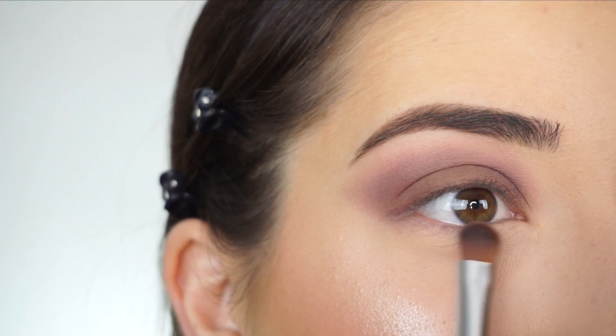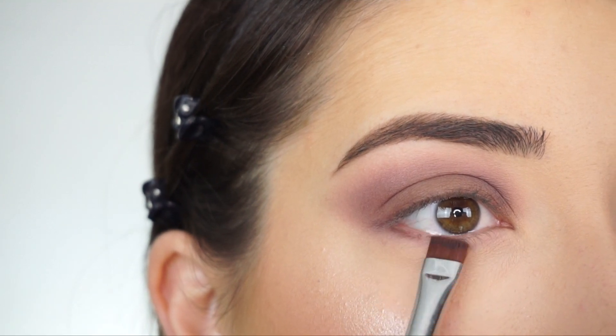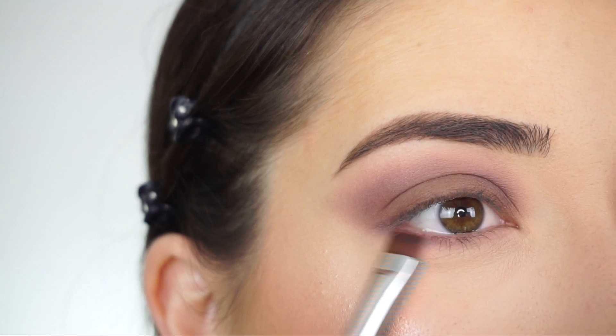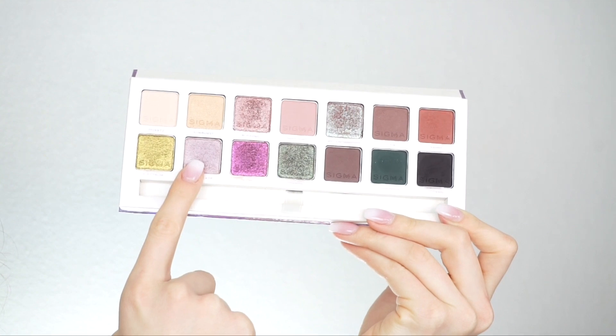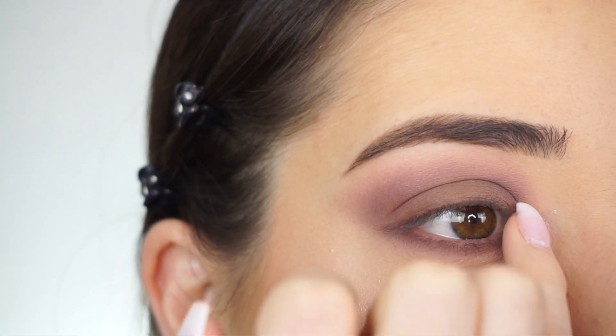Now with my E54 medium sweeper brush I'm picking up 'Innocent' and sweeping that along my lash line. Now picking up 'Claystone' on my Sigma E15 flat definer brush — first applying this really close to my lash line and then I'm going to start smoking that out.